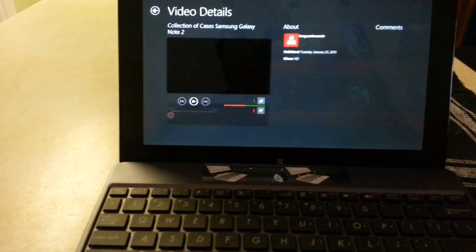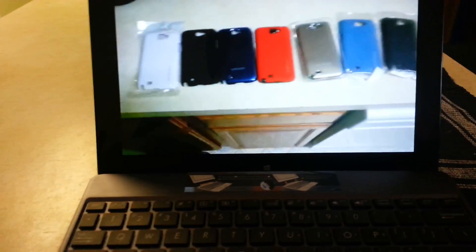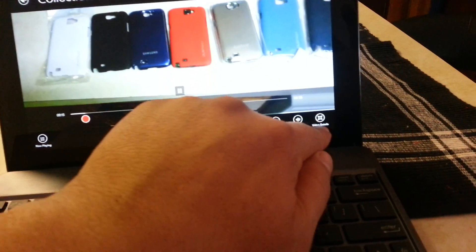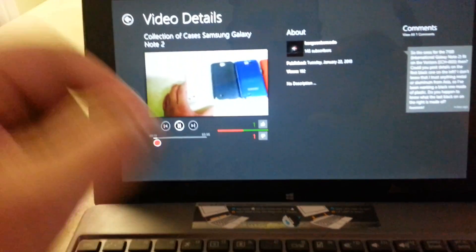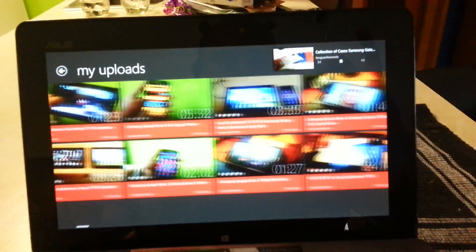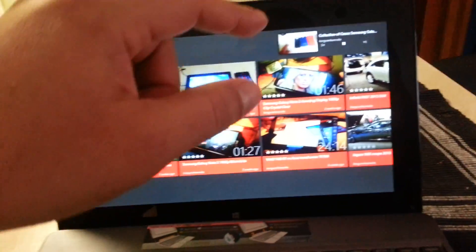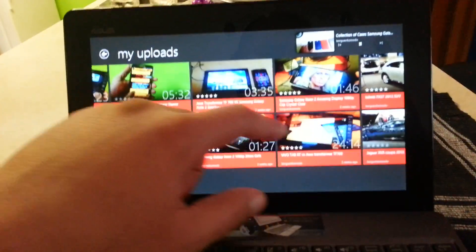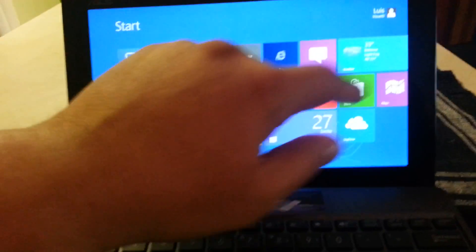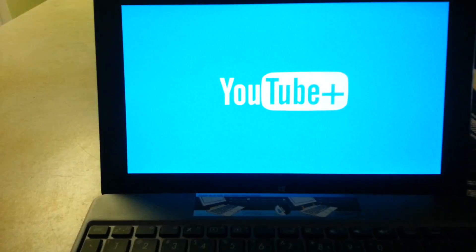If you click on the video you can see it in a small screen, and with one touch you can see it in a big screen. If you want to minimize the video you go back, and the video is still playing in the corner as you browse other videos. There is no other app right now on Windows 8 for YouTube that has this option, which I really like — you can watch any video while browsing other videos. That's one of the really unique features of this YouTube RT app.